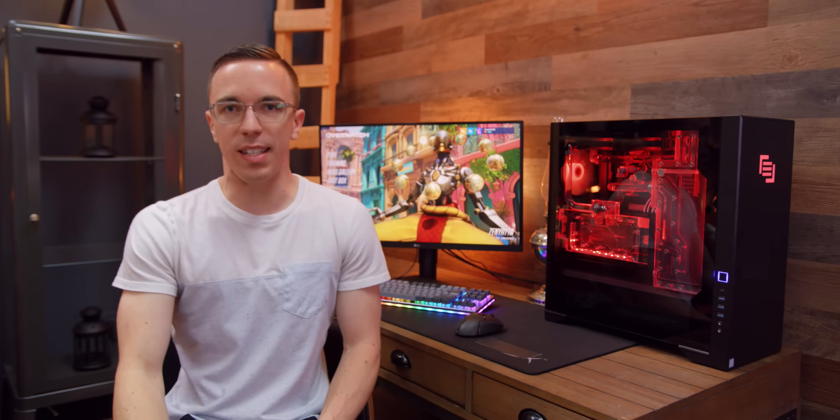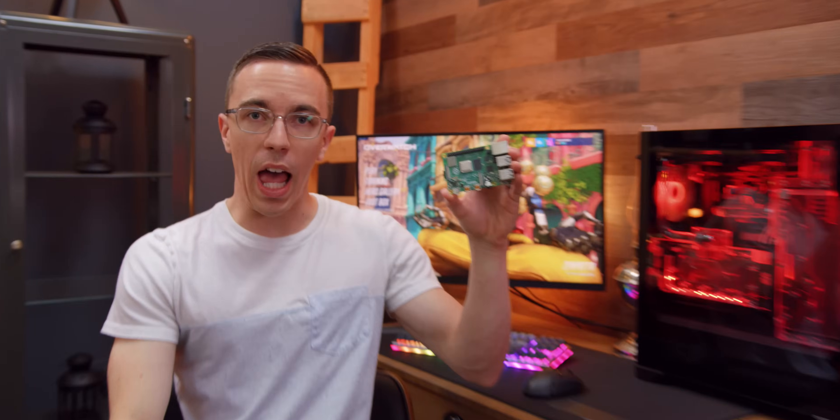Hey guys, this is Austin, and today we're taking a look at an incredible new gaming setup: the $35 Raspberry Pi 4.